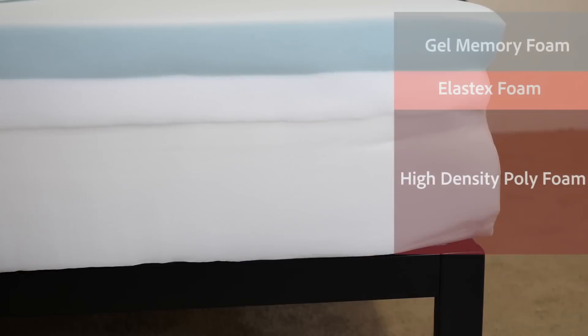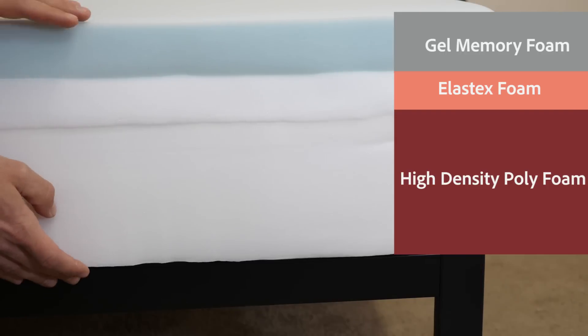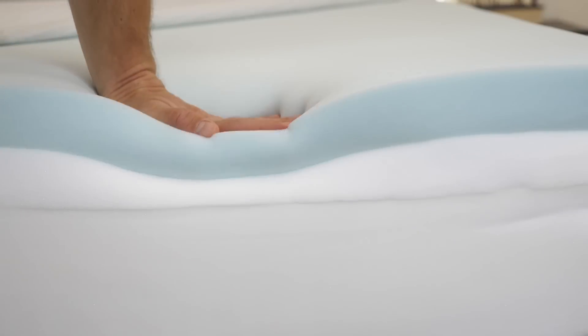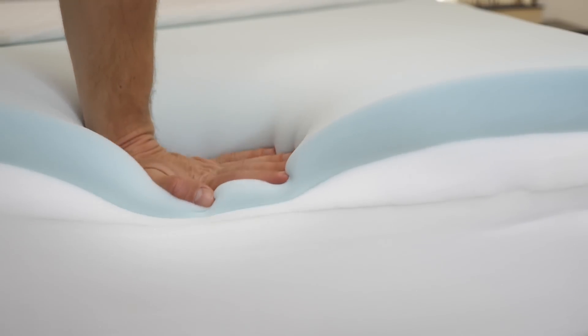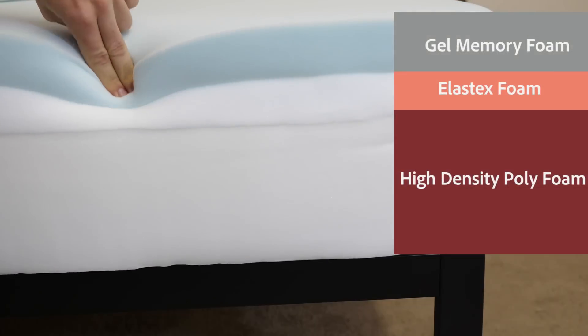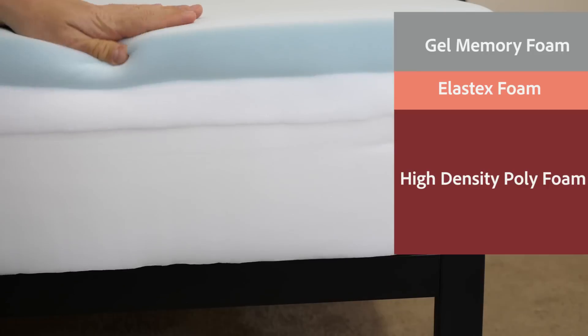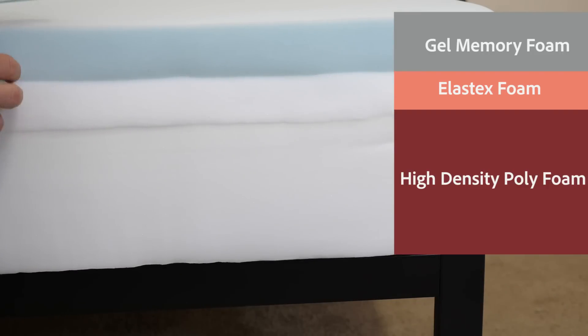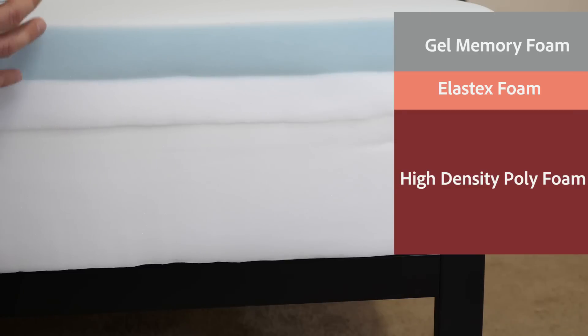The Douglas mattress is an all-foam construction made of three different layers, standing ten inches in height. The top layer, or the comfort layer, is two inches of gel memory foam. It's soft, so it's going to allow you to sink in for pressure relief. Like memory foam, it has a slow response to pressure, providing that contouring feeling you might expect from a classic memory foam. The gel infusion is actually going to help dissipate body heat, drawing it away from the sleeper to help you sleep a bit cooler.